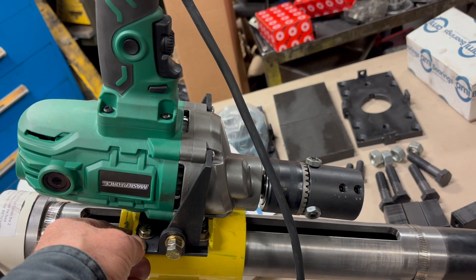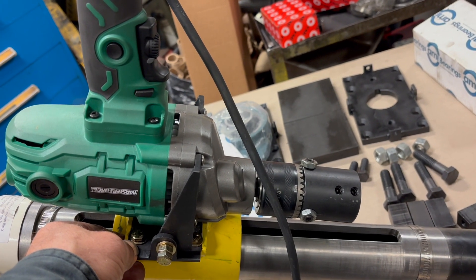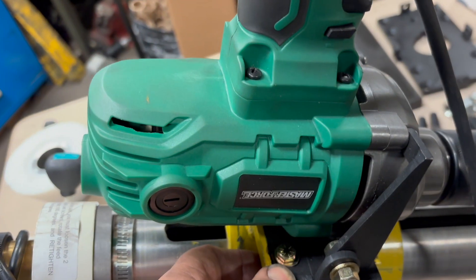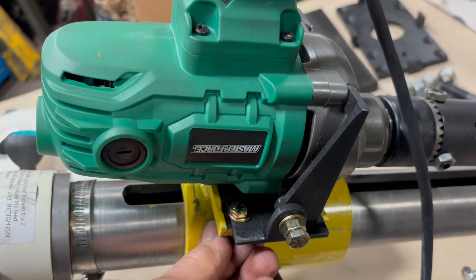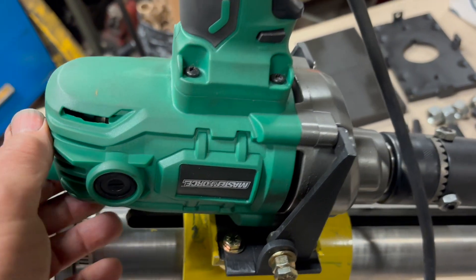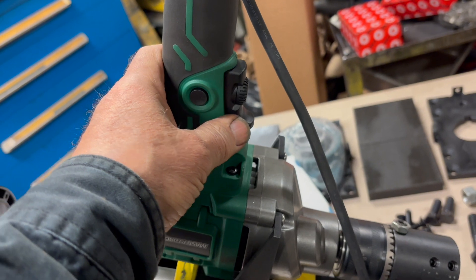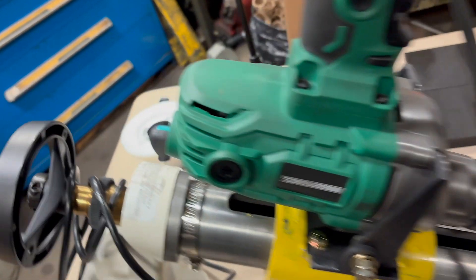This is the other drive I showed you before — it's for the cement mixer motor, which is 13 amps and very powerful, with two speeds. This drill has only one speed, but at least it has adjustments over here.